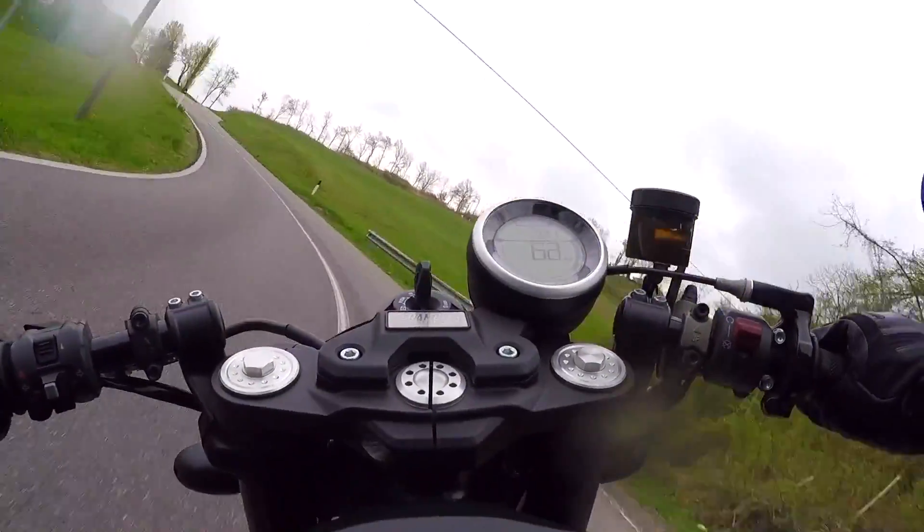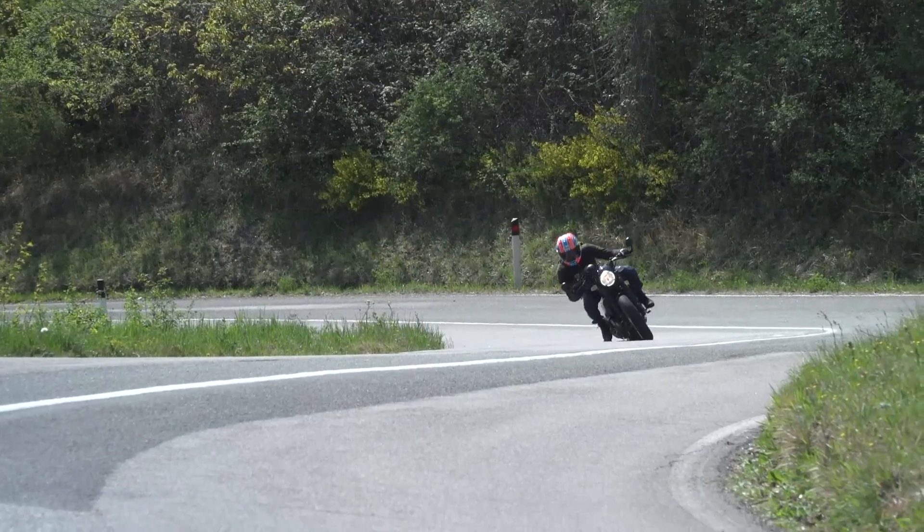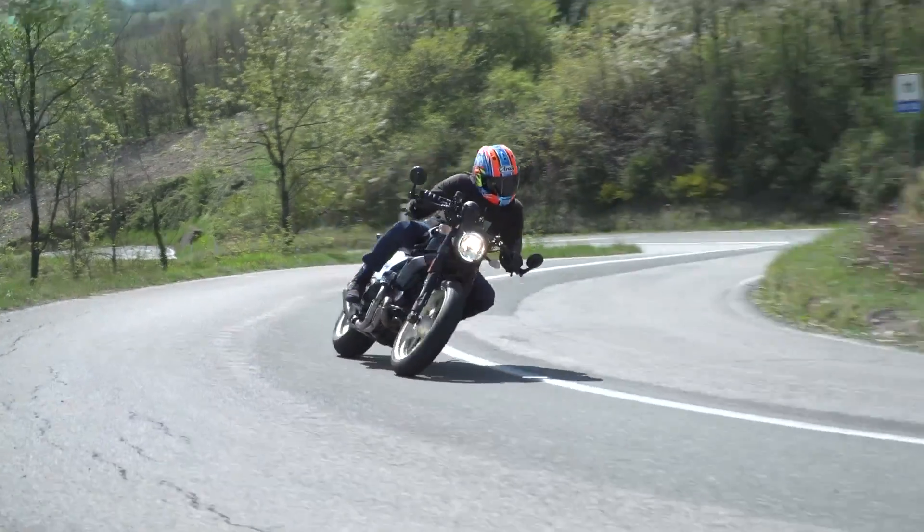It handles really nicely, got lots of grip, really good brakes, excellent ground clearance. It actually really, really surprised me. Definitely more than a styling job.